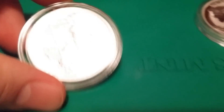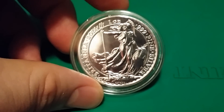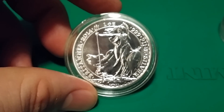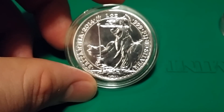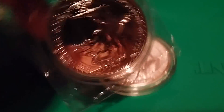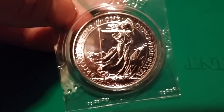Another coin I got was a 2014 Britannia. I guess I didn't look at the picture very carefully, because I thought it was different from my 2012. The only difference I can see is where it says one ounce and 999 fine silver, which is slightly different from my 2012 where it's spelled out as one ounce fine silver. Aside from that, no differences.